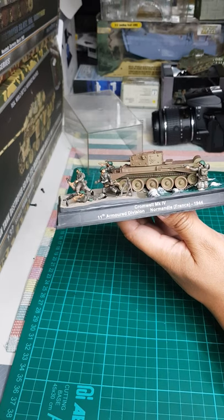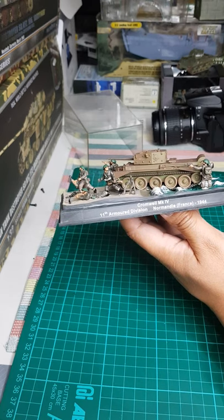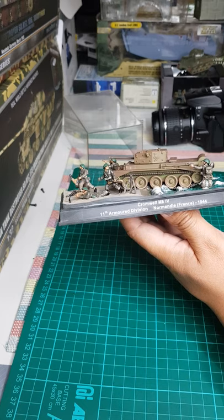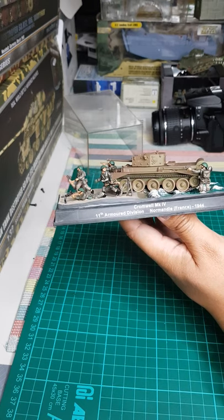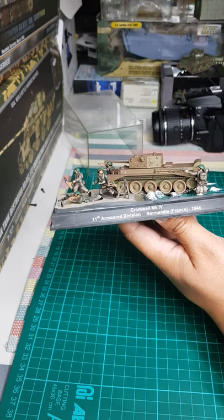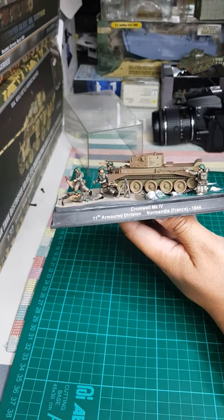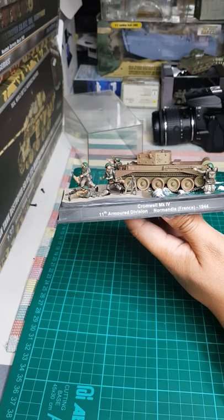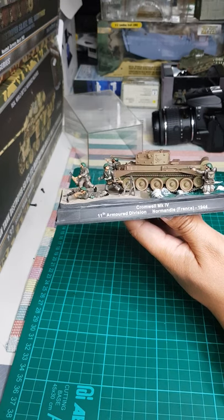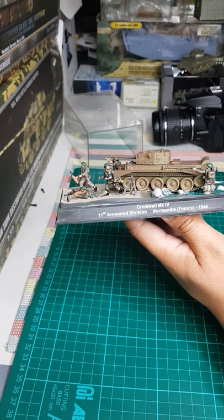This is clearly a Cromwell Mark 4 tank from the 11th Armored Division, Normandy, France — so this is set during the D-Day landing. The Cromwell was first used in 1944, so it's understandable that it was deployed during the D-Day landing for Operation Overlord.